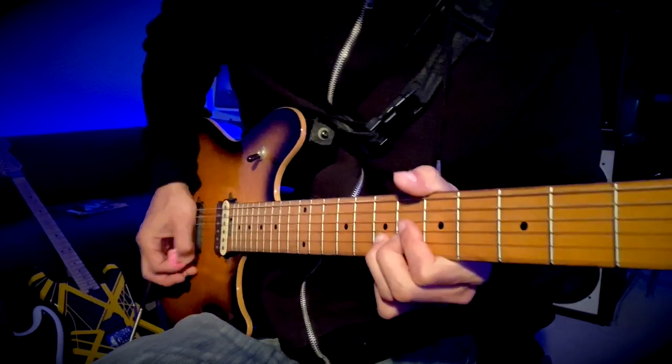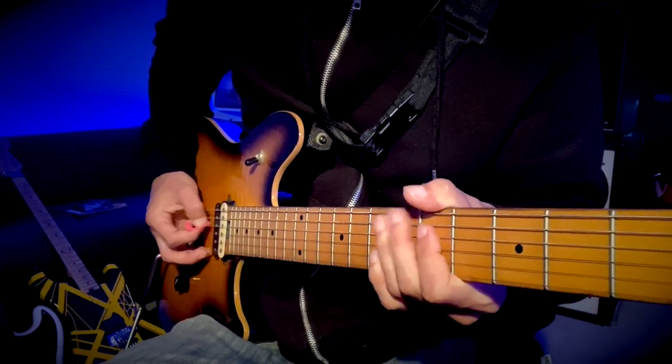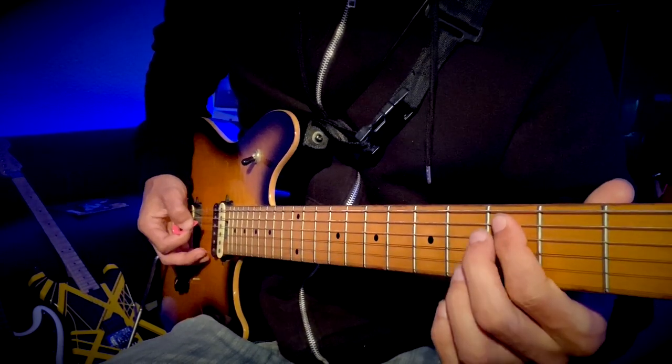Catches semi-pinched harmonics there. And then five on the D, pull off to open, down to three on the A.